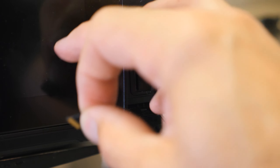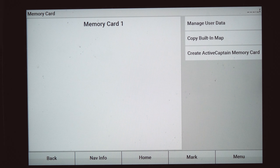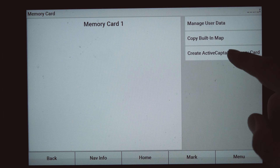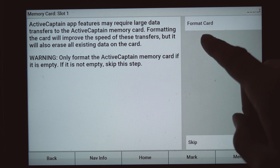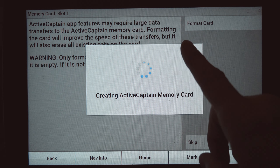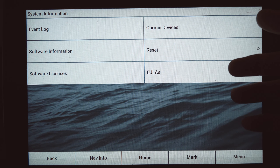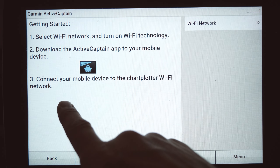With the unit still on, go ahead and insert your card, and right away it's going to detect the memory card and ask you to create an ActiveCaptain memory card - this is from scratch assuming you've never done this before. If you already have an ActiveCaptain memory card, just put it in. Otherwise, format the card and say yes. Make sure you're not doing this with a mapping card - take that out first. And there we go, our ActiveCaptain card is done.